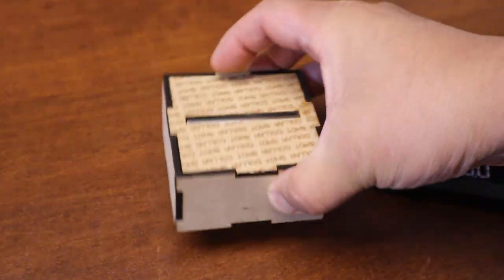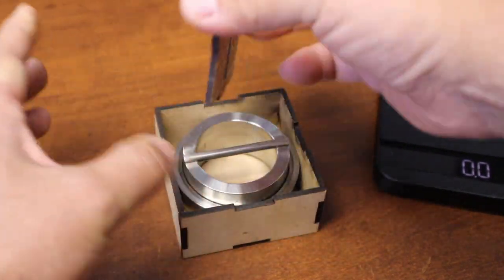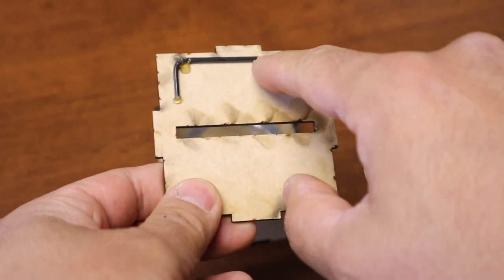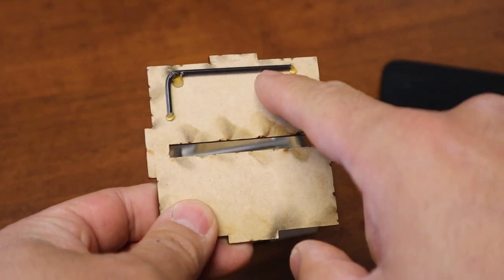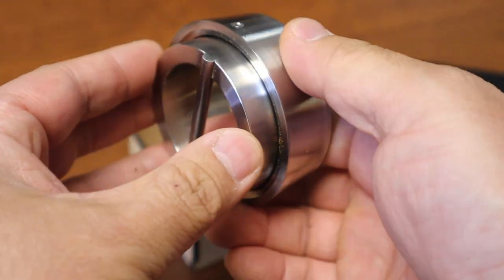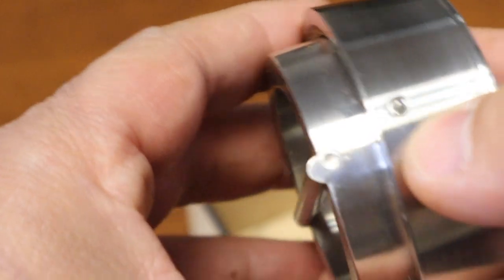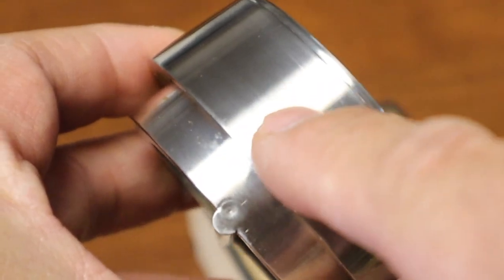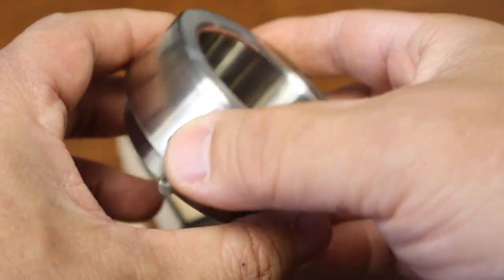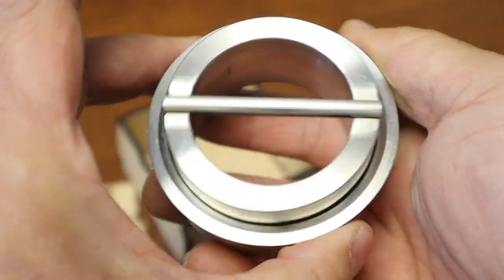It comes with a very nice wooden case. Once you open it, on the back you can see the Allen wrench. You need this because you have to adjust the depth of your shot cutter. So let's set this up, grind some coffee beans, and see how this thing works.